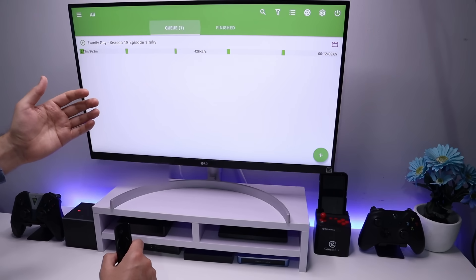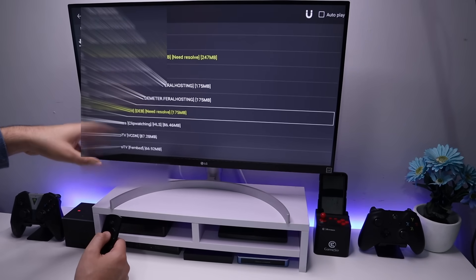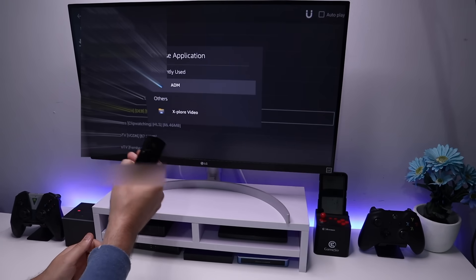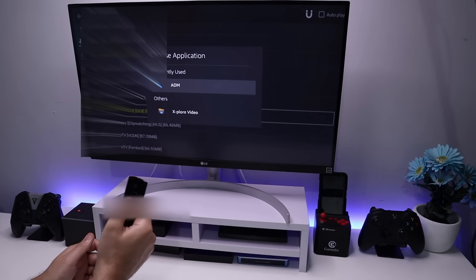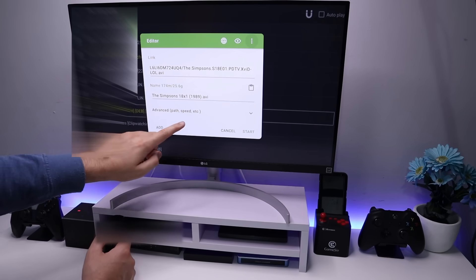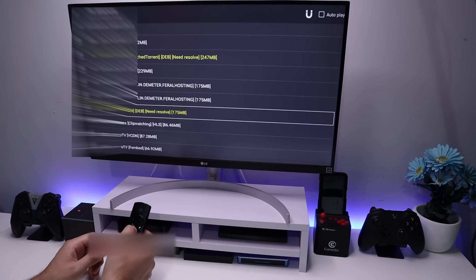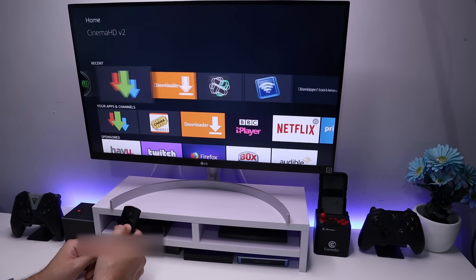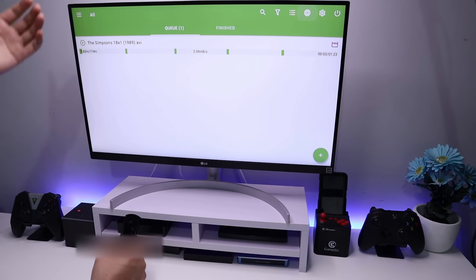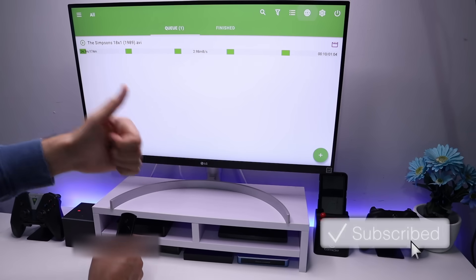What if you have the second type of application which doesn't have an external download manager? Let's open that up. In this application, let's say you want to save your content — you find your favorite link and click on it. This time you should get a prompt asking which application you want to use to open that. We're going to use ADM — let's click on that. You can change the file name and check other settings, but as we've already configured ADM, just go down to Start and click. We can see it creates a dummy file and that content now comes through onto our USB drive.